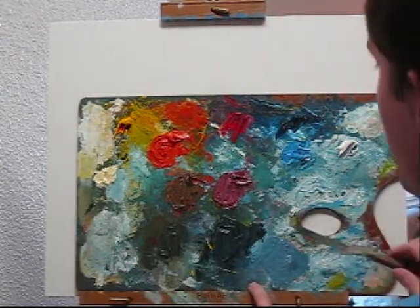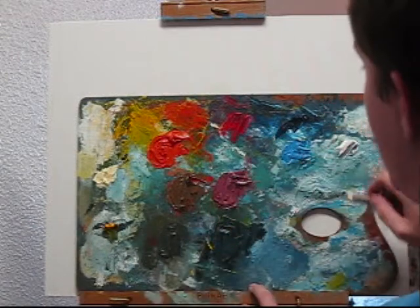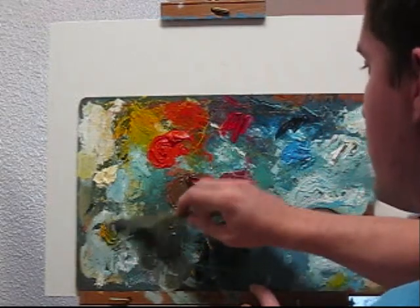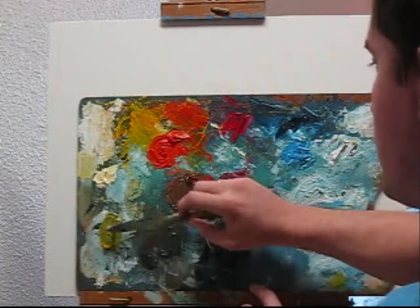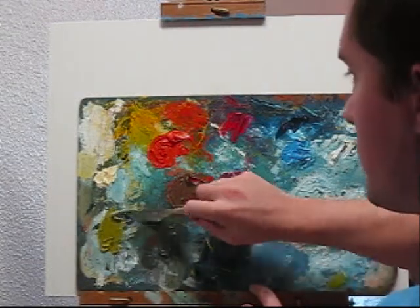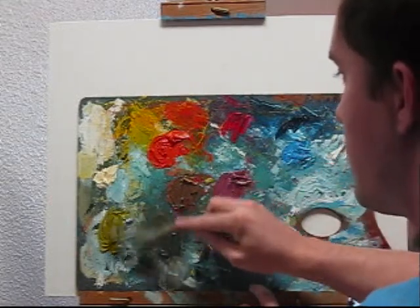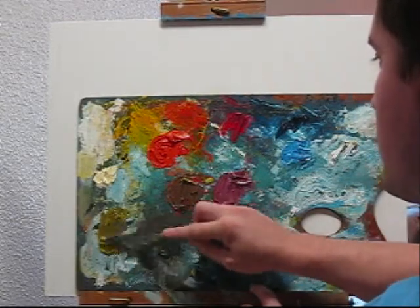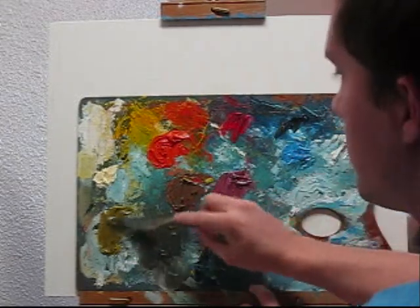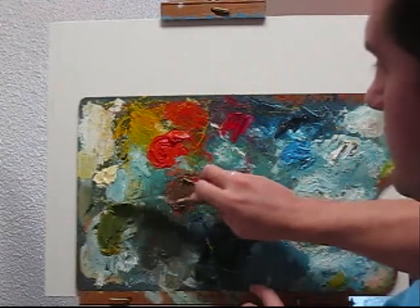Yellow, and then one intermediate color is all that's left. I'll put this here, grab my yellow, white, and then to dull it down I'm just going to grab a little bit of this. It's a little too brown, so I'll add a little more blue. There we go — that's the palette.